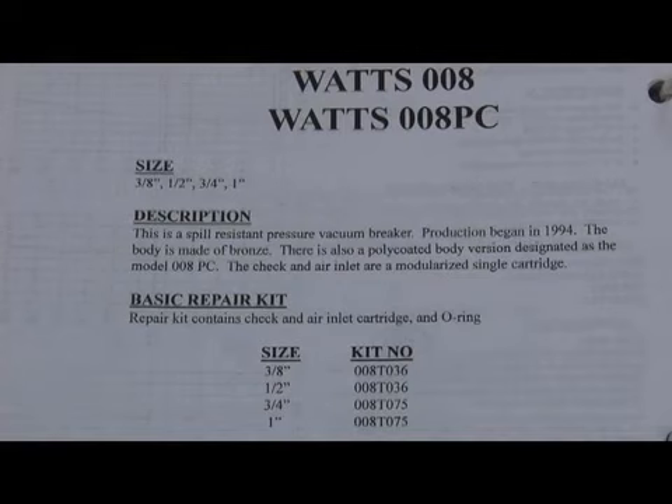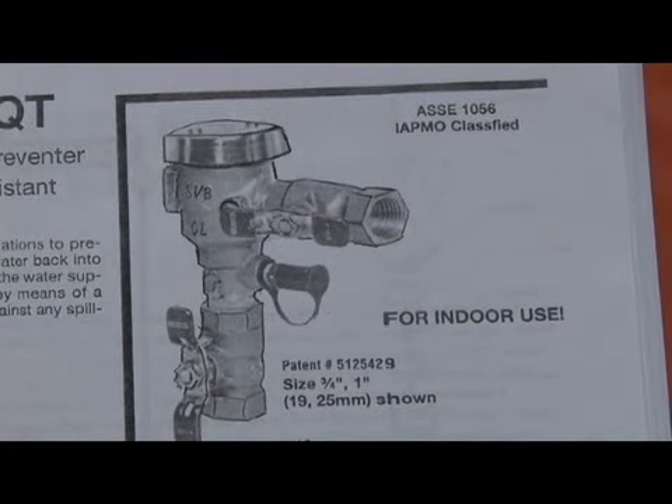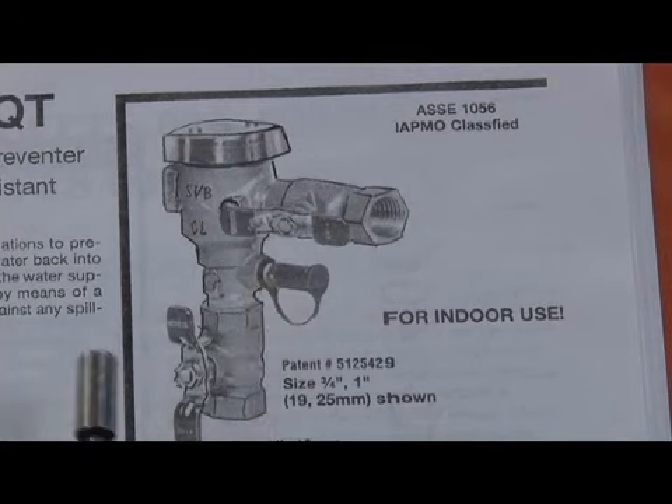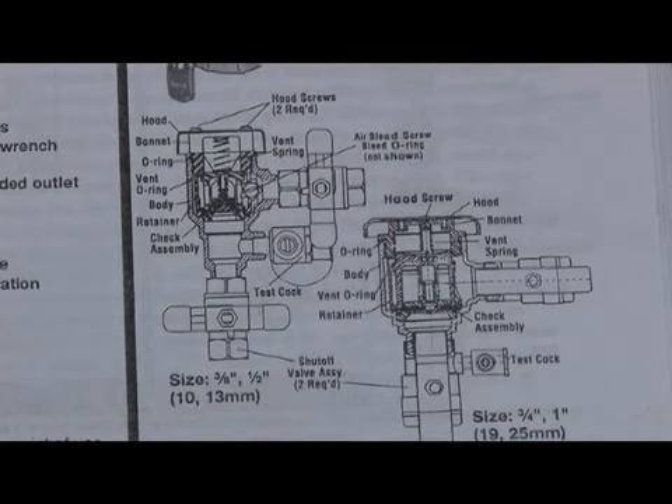Production began around 1994 on this particular design. Here's a picture of the 008 shut-offs. The unique thing about any SVB is there's only one test cock as opposed to two in a pressure vacuum breaker. There is a test cock and then there is a bleed screw, which is on the back side of the valve. In the cutaway, you can see the arrow pointing towards the air bleed screw.